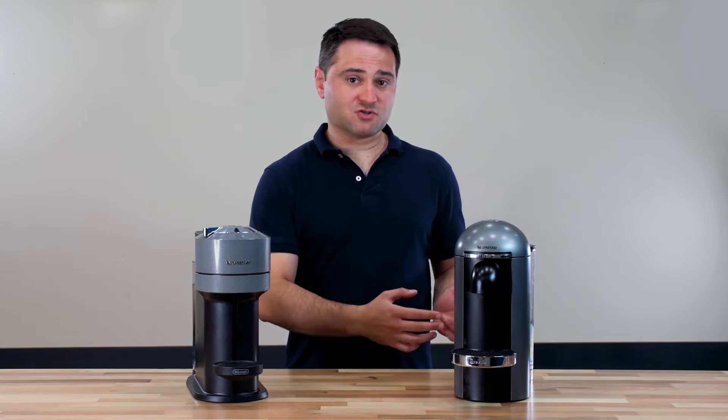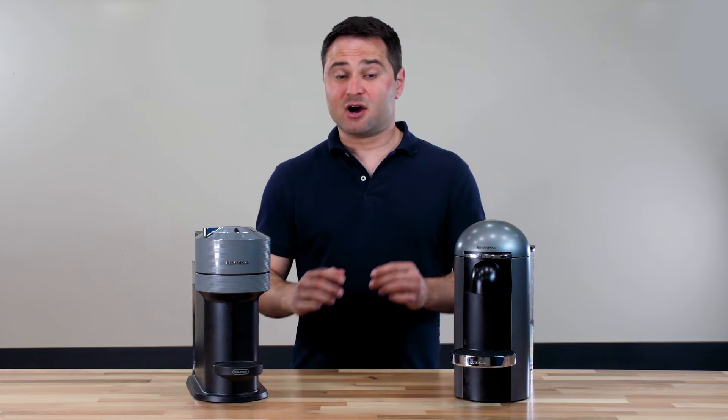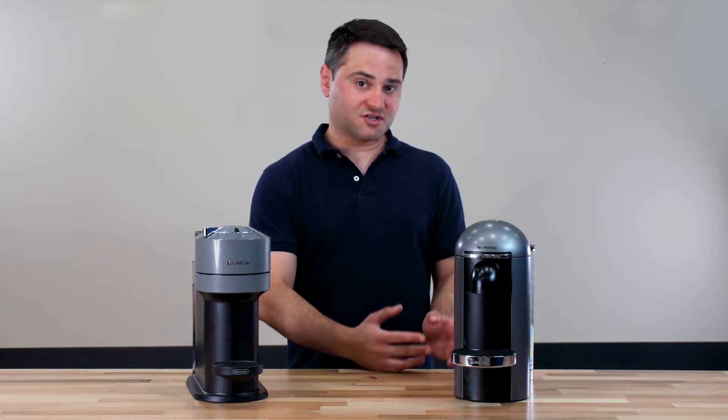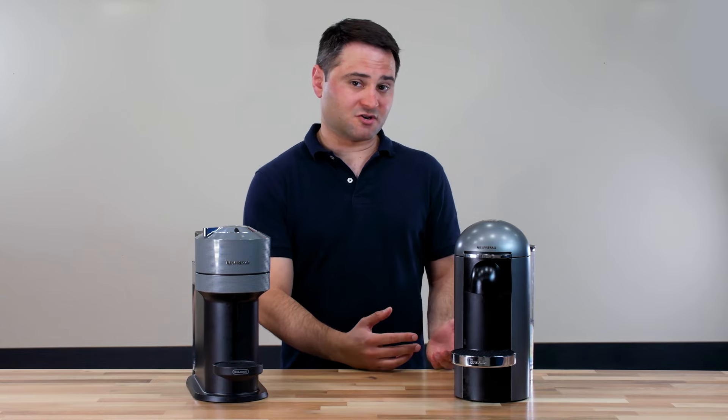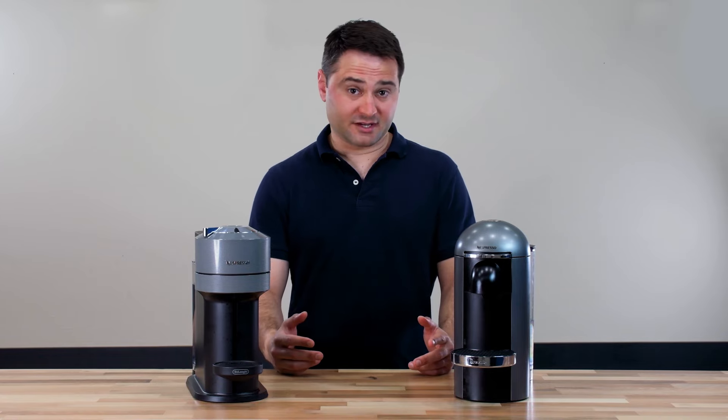The Virtuo Plus has a 40-ounce water tank versus a 37-ounce tank in the Virtuo Next. I have the Virtuo Plus Deluxe version, which has a 60-ounce water tank, and I do recommend the bigger water tank — it just reduces how often you need to refill, which I really like.